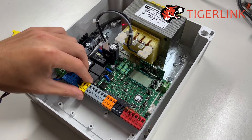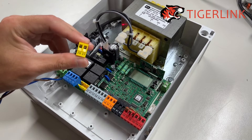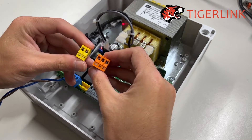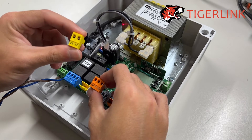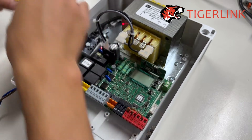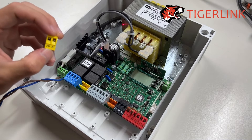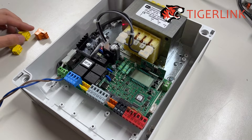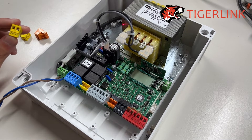The second option is to wire the lock to terminal 26 and 27 alongside terminal 50 and 51. Terminals 26 and 27 behave like a switch, while 50 and 51 act like the power source. I would only recommend wiring to 26, 27, 50, and 51 if you already have another accessory hooked up to 20 and 21.